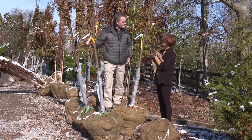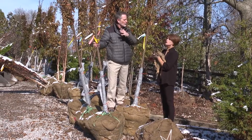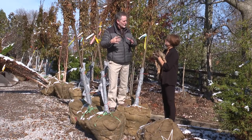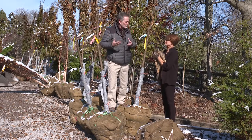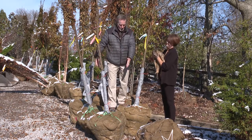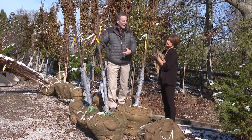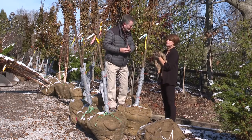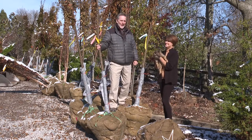Are fruit trees fall or spring? Fruit trees can go either way. But a lot of fruit trees nowadays are grown in containers, so you can plant container trees anytime. But if you like starting with a larger tree, like these balled and burlap trees, fall is the best time to do it — B&B, not to be confused with bed and breakfast.